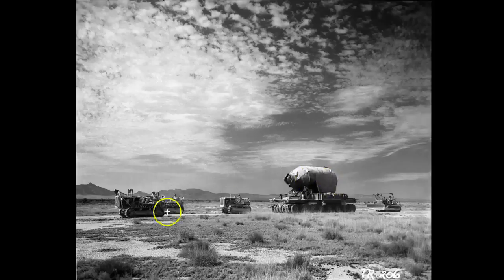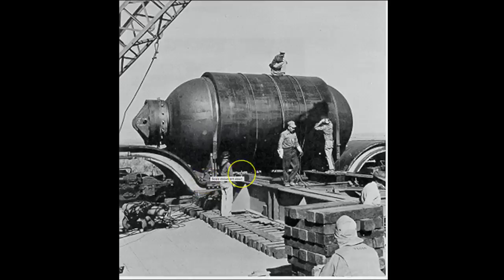This object being towed by these bulldozers was named Jumbo. Jumbo was 12 feet 8 inches (3.6 meters) in diameter, 25 feet (7.6 meters) long, with walls 14 inches (35.5 centimeters) thick, and it weighed 200 tons (181 metric tons).